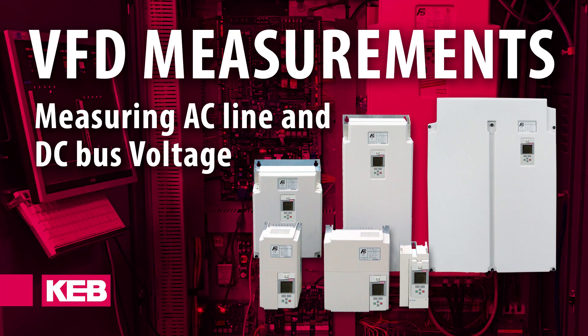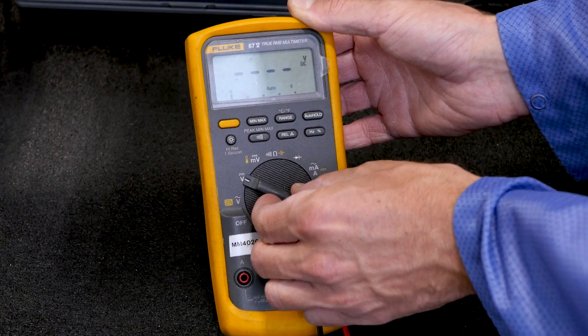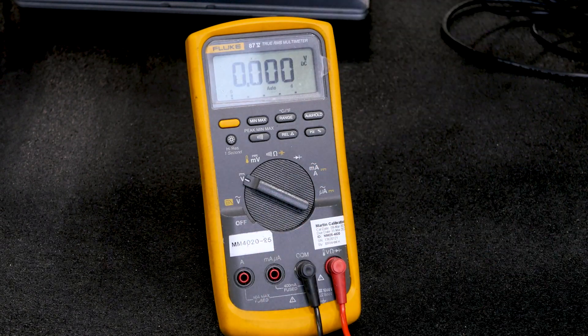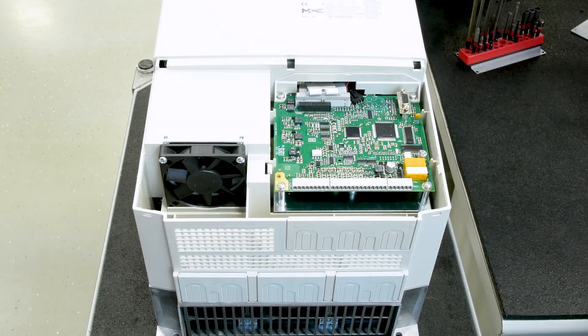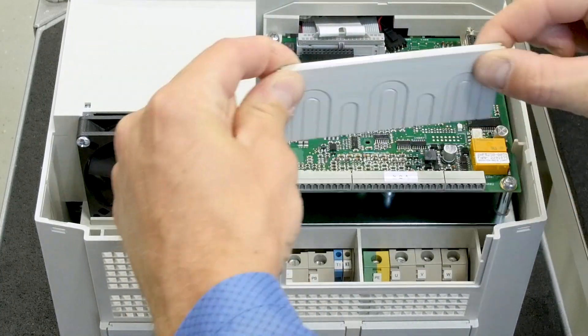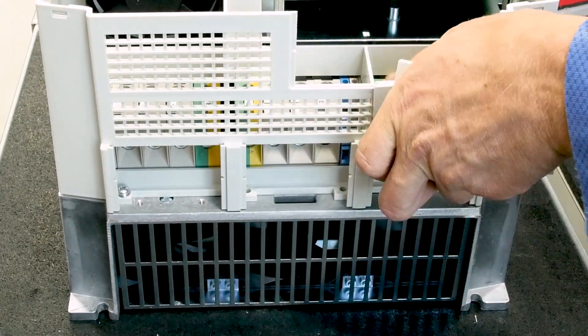Measuring the incoming AC voltage and the DC bus voltage with a meter is an important step in VFD troubleshooting. These measurements can help isolate poor or irregular power quality and can help isolate failed hardware or measuring circuitry.